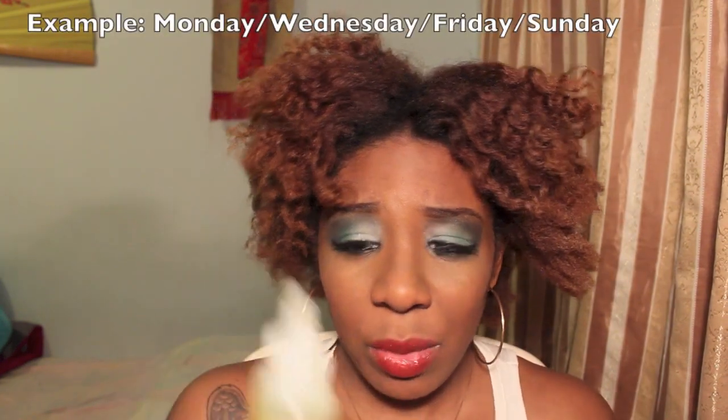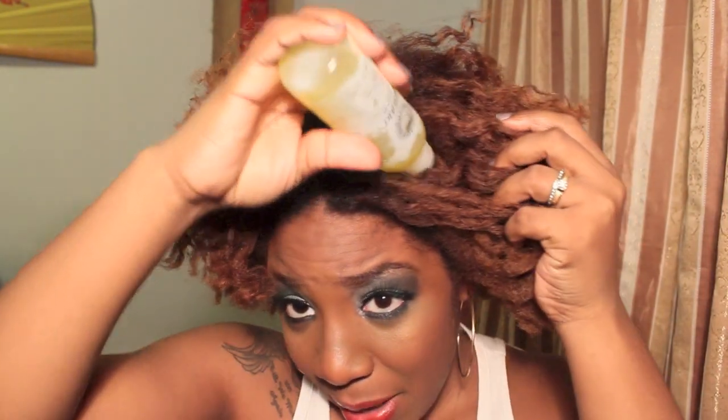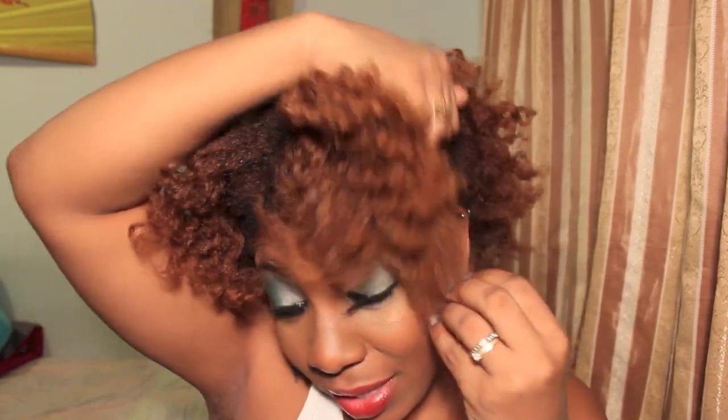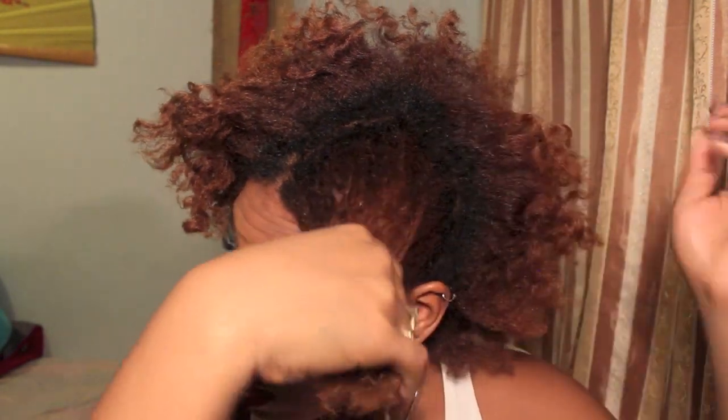The ends are the parts that usually get dry, brittle, and break off, and we do want to retain length. Then work your way up to the roots. After your hair is fully coated — as you can see it looks a bit shinier — go in and get your oil. I apply this oil every other night and don't use too much because it goes a long way. I'll squirt a little bit on my scalp to keep it moisturized, then put a small amount in my hand to seal in the moisture.